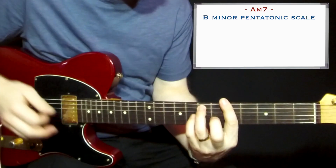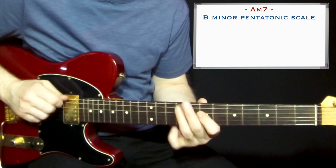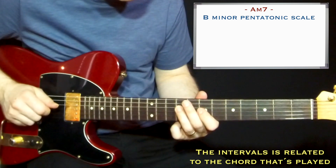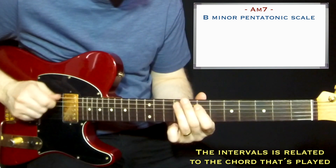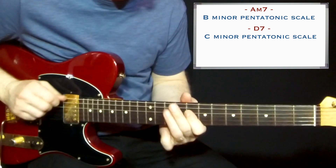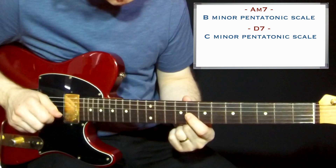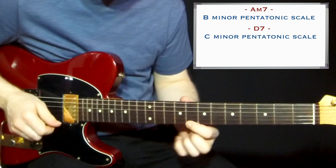The last one I will show here: on the Am7 chord, I play the B minor pentatonic. Here you get the root, the 9th, the perfect 4th, perfect 5th, and the major 6th tone. Then on D7, you go up a semitone to the C minor pentatonic. Here you have the flatted 9, raised 9, perfect 4th, raised 5th, and minor 7th.